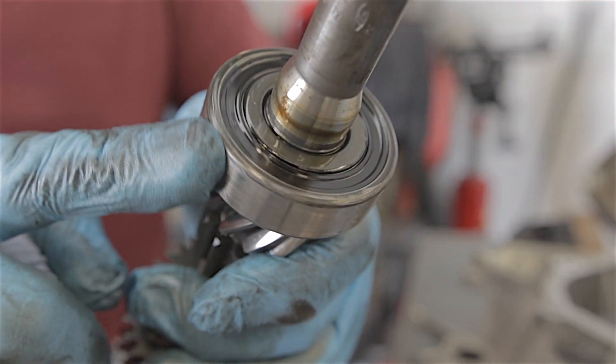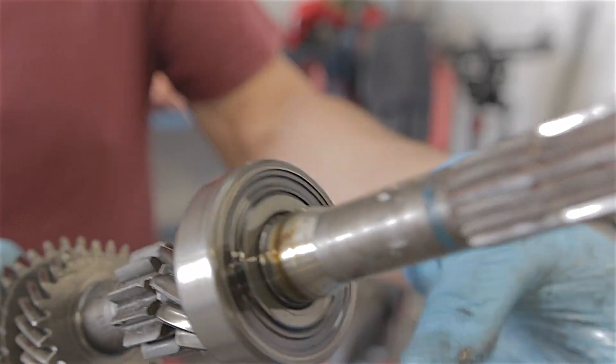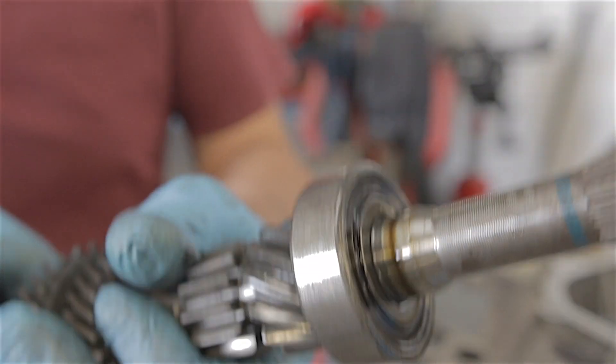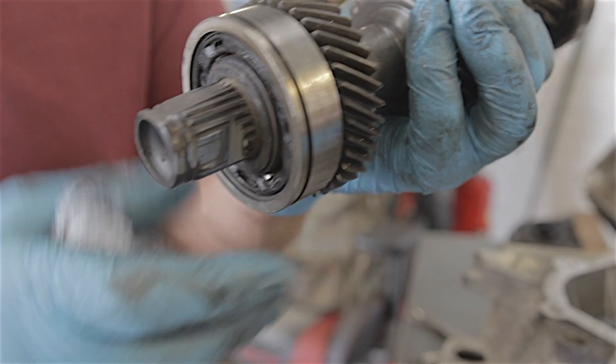This bearing here, which is nearest the bell housing where most of the oil would have been, feels fine. Obviously you'd change it anyway, but it feels okay. It's like I say — the bearings that are furthest away from where they get splash-fed through the oil are the ones that are going to cop it the most.